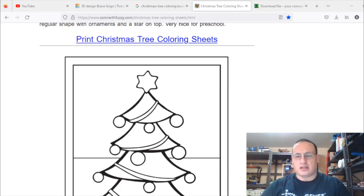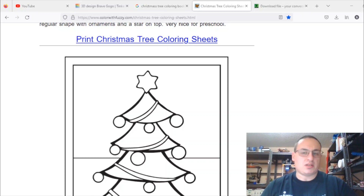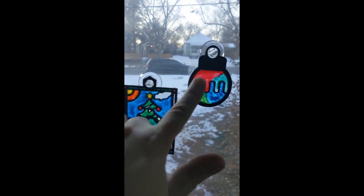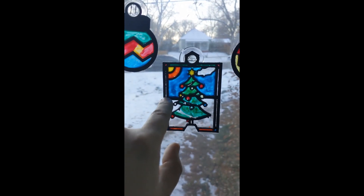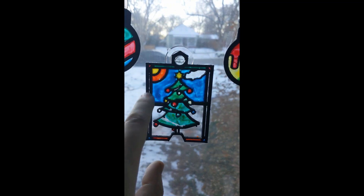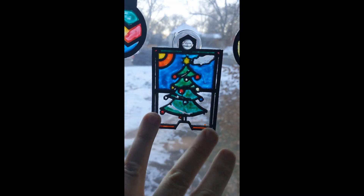I just typed in Christmas tree designs on Google and found a generic, blockish coloring book sheet that would look really nice to print and fill in with glue. I'll include the link below. For the ornaments, two are ones I designed quickly in Tinkercad and one came from a black and white coloring book picture. To fill these in, this is clear school glue and acrylic paint — in part two I'll show you how to mix and paint that onto the material.